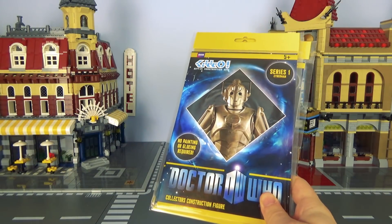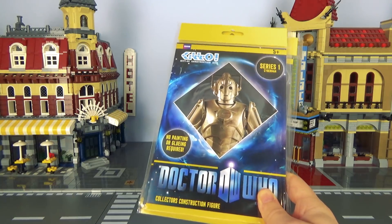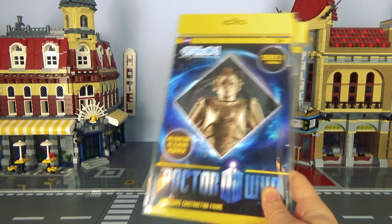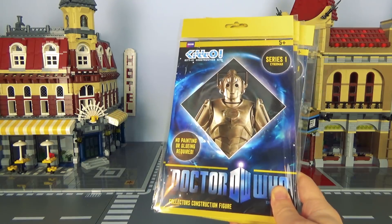Right! I found these in my house. These appear to be Doctor Who Collectors Construction Figures — not those shitty regular construction figures, no, these are the ones for collectors. I say I found these in the house; there's a good chance Ashen's sent these to me. Ashen's kind of leaves stuff around my house like a tap fairy, and I stumble into things and I'm like, oh, let's see what that's like.